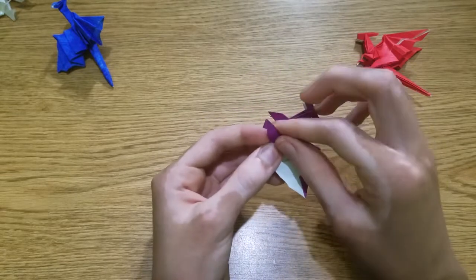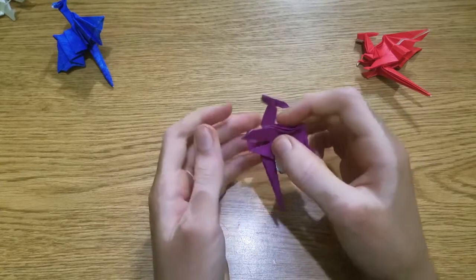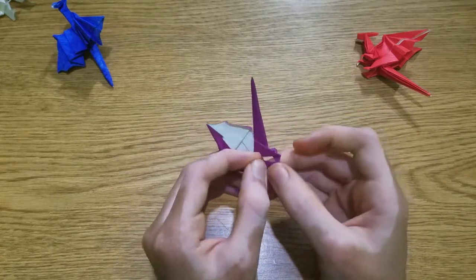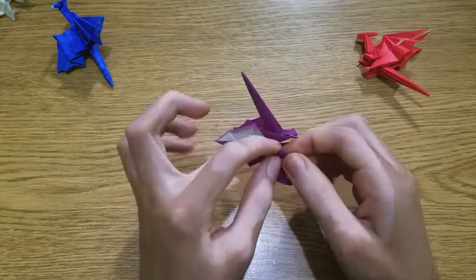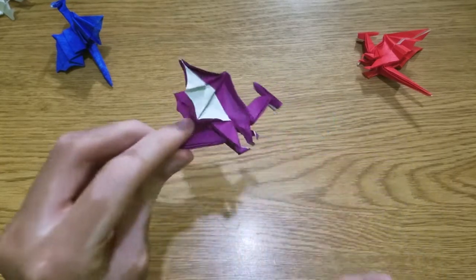If you folded this, you can post a picture and show it to me in whatever way you want — you can tag me. Hope you enjoyed folding this, and I'll see you guys later.